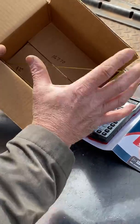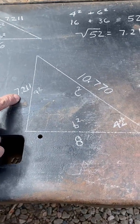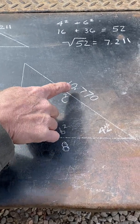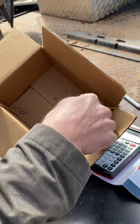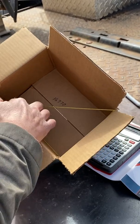Now we know this length is 7.211 and this side is 8, so we can do it again to figure out the rolling offset length. We take 7.211, square it, take 8, square it, add them, and take the square root — we get 10.770. So this line right here, our rolling offset length from center to center, is 10.770.